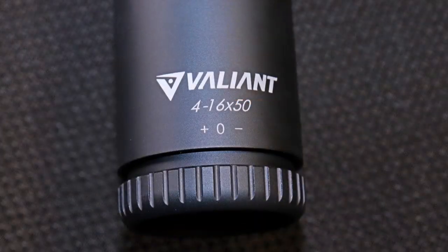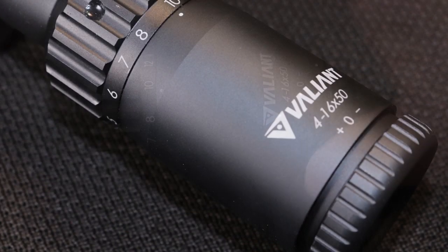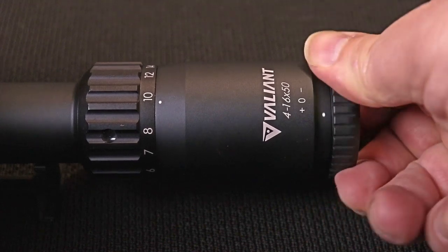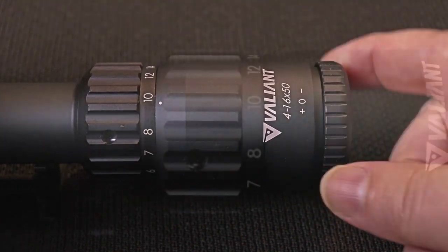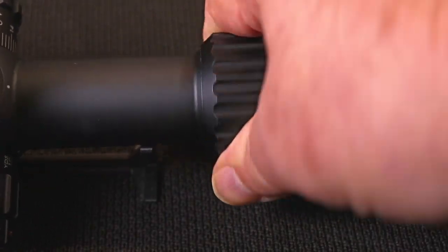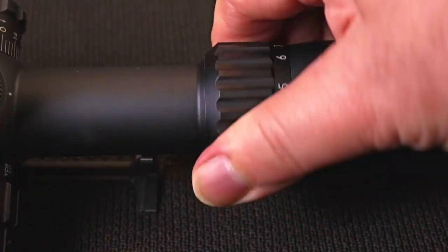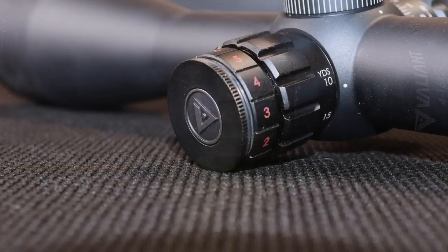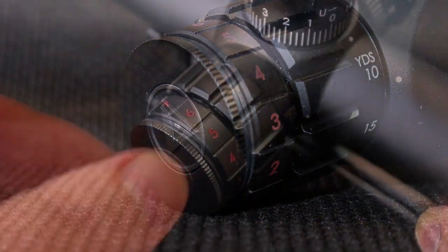It comes with some flip-up scope caps and a little owner's manual. It has a fast-focus eyepiece that is very, very smooth — it doesn't have a rubber protection cup on it, but it has enough eye relief that you probably wouldn't need one. The magnification ring is really tight, as a lot of scopes are when they're new, but the more I played with it the more it loosened up and got a little smoother.